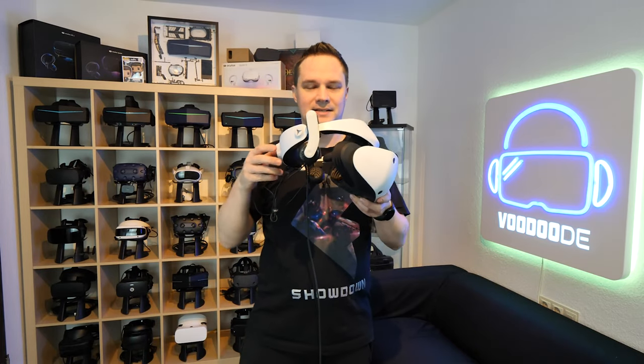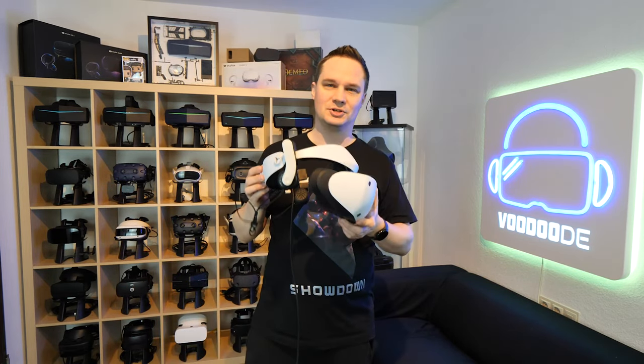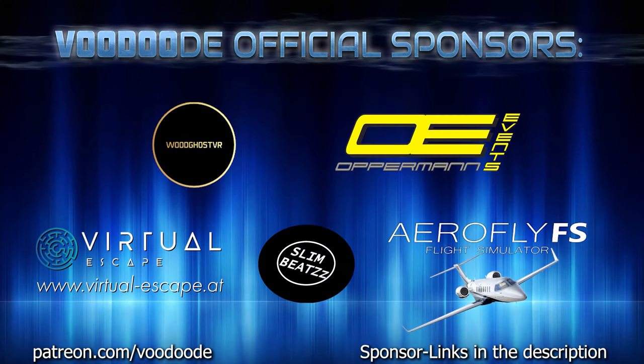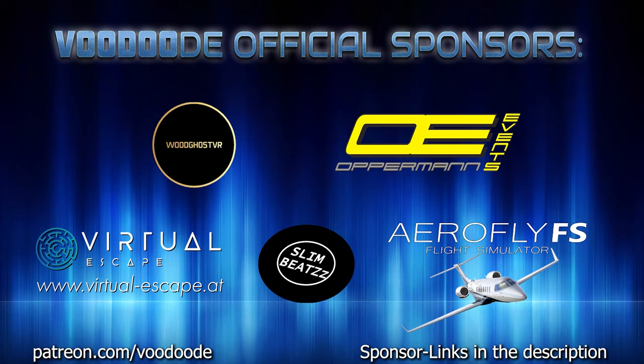These are the Bionic Mantis headphones — you just clip them and put them in the audio jack and then you can use them. I will show it in this video. Thank you to my sponsors: Voodgoes VR, Oppermann Events, Virtuous Cap, SlimBeats, and AeroFlightFS Flight Simulator. Let's have some fun with the video and let's go!